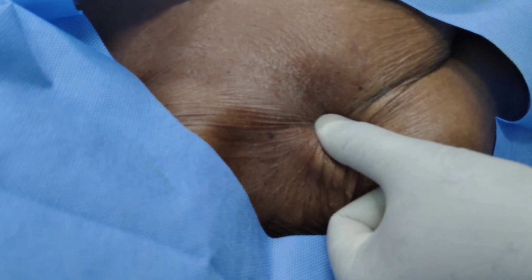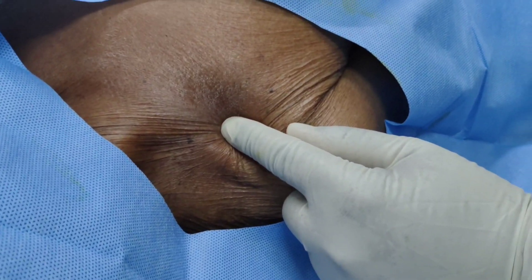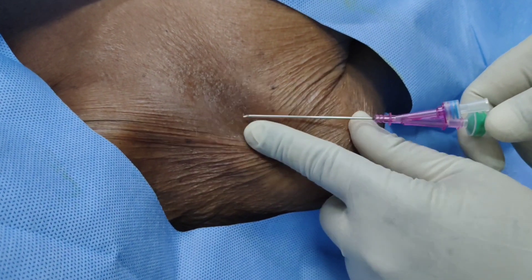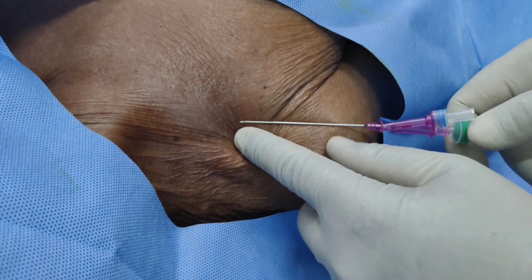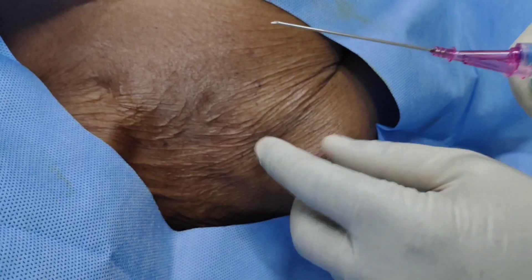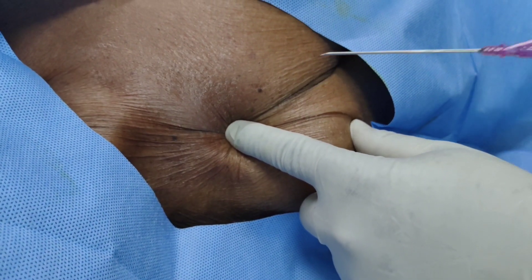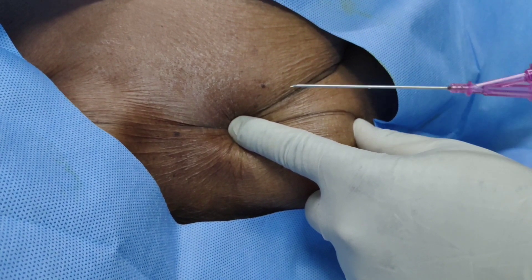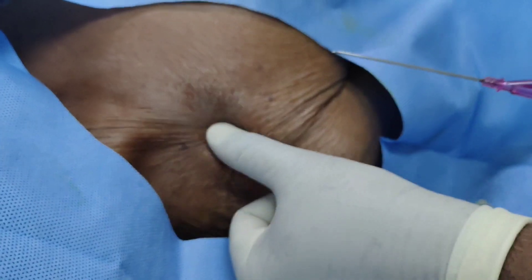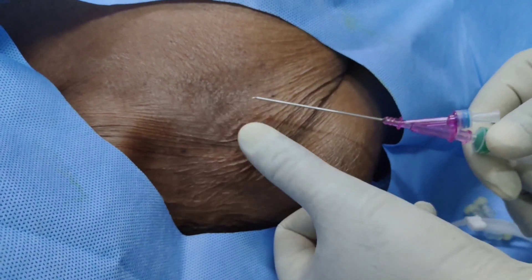While doing the subclavian approach, always palpate the clavicle and insert the introducer needle just 1 to 1.5 cm below the clavicle, directed toward the suprasternal notch. Don't go deeply — maintain an angle of about 30 to 40 degrees — because if you go too deep, it may puncture the pleura and cause pneumothorax.